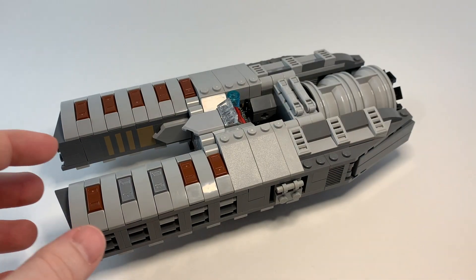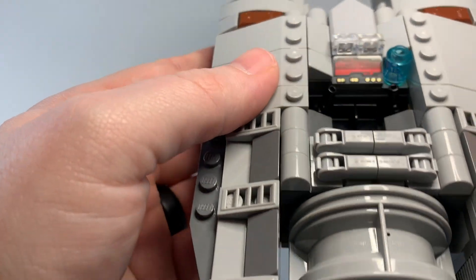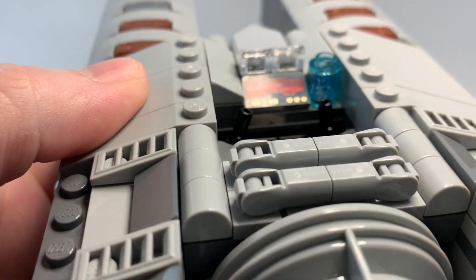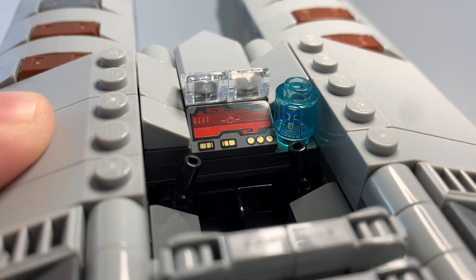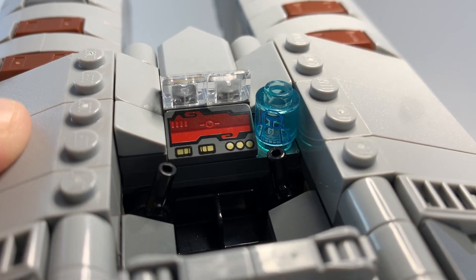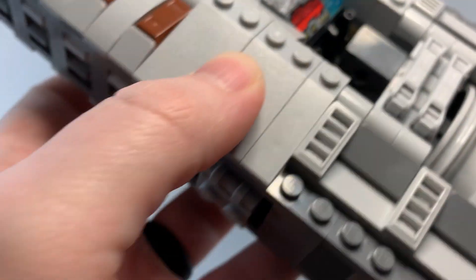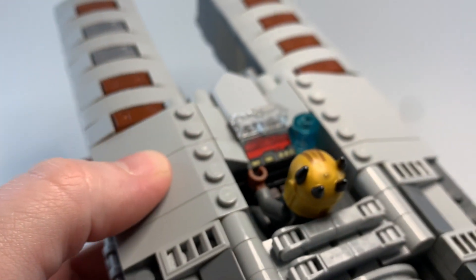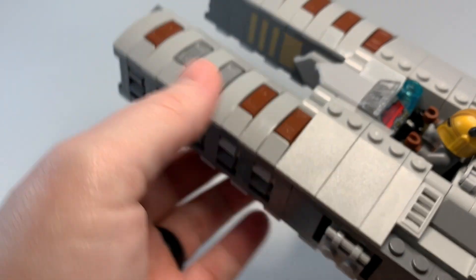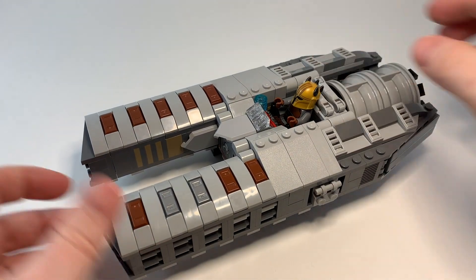We'll look at the features of this ship now. First, the cockpit — you can see a pretty basic seat, a couple of little handles, and a computer panel for her, with a very minimal windscreen. You can also see this awesome Mandalorian hologram cylinder piece that was included in the same Mandalorian Forge set. While she's driving around, she'll be chatting with other members of her covert. That piece fit in well here — better than it would have in the speeder bike, which didn't have much room.